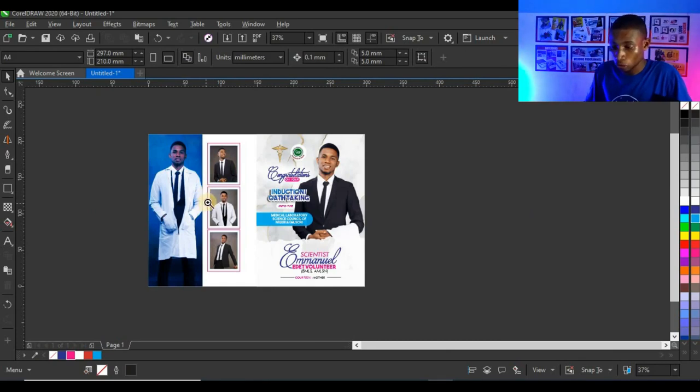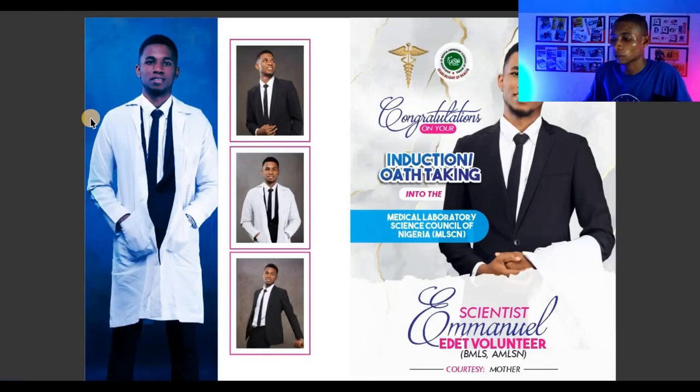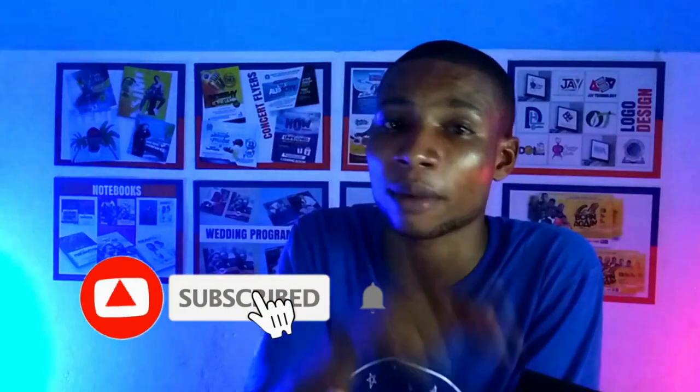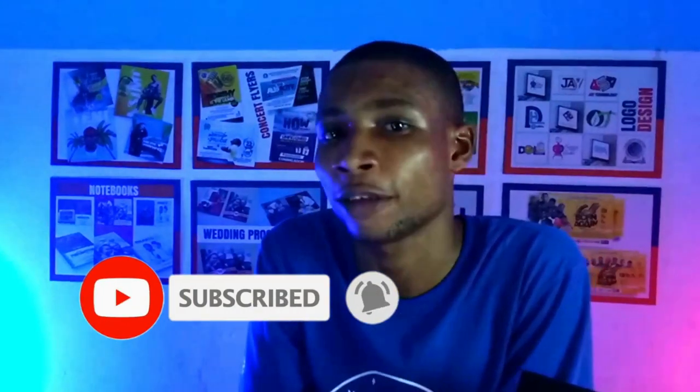This looks very cool — let me zoom into the design so we can see the final result. This is what we came up with as the final copy of our design. As promised, the link in the description will be available to download the CorelDraw file, only for my Patreon family. Thank you so much for watching — I'll see you in the next video. To be the best you can be as a graphic designer, kindly subscribe and click the bell so you won't miss any video.